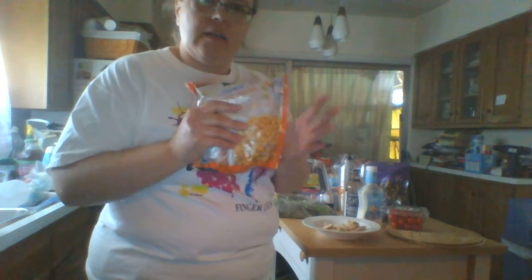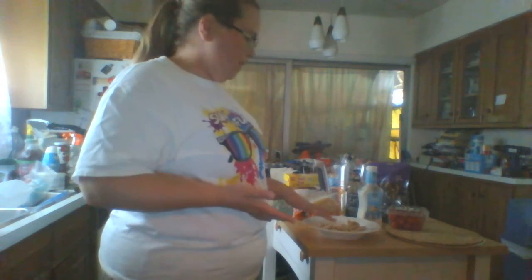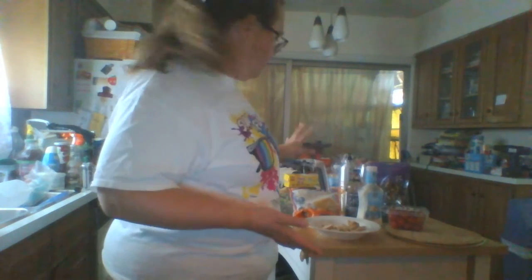I'm also going to warm up the corn since it's been out of the freezer for about a week. If you do not have frozen corn, you can use canned corn as well — just open the can, rinse it off, and use it. I'm going to pause and warm up my chicken and the corn, and I'll be back.